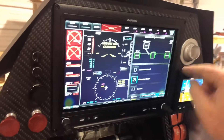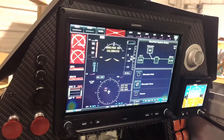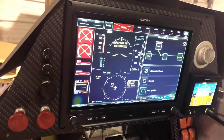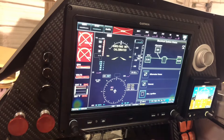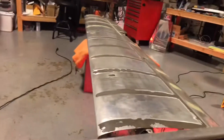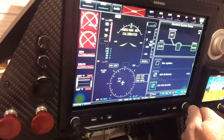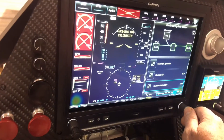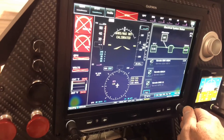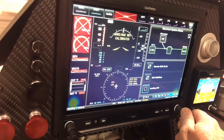This is the screen that the Vertical Power system gives me. My battery is down to 13.2 volts and we're drawing about two and a half amps total. It goes through and tells me all my functions. If I turn my beacon on, it lights up telling me it's working, and we can see the lights flashing. There's my GTR 20 — that's working. The transponder's working, the Garmin G5 is working, and the engine monitor and magnetometer all say they're good.